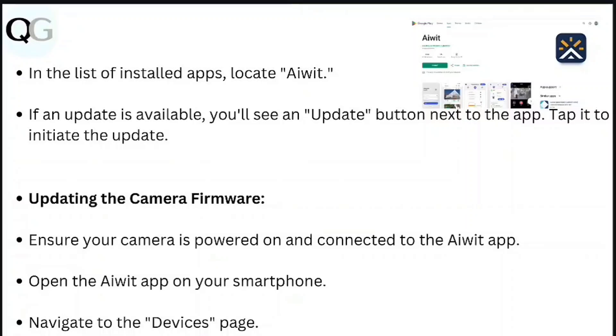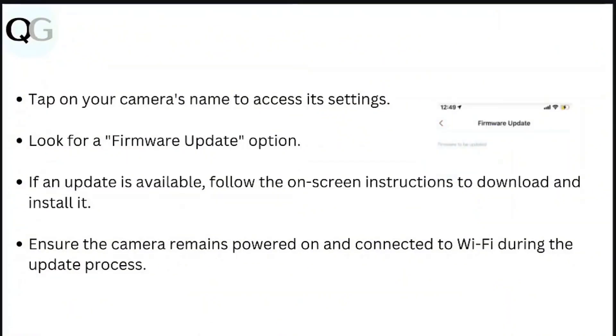To update the camera's firmware, ensure your camera is powered and connected to the AV network. Open the AV app on your smartphone and navigate to the Devices page. Tap on your camera's name to access its settings and look for a firmware update option. If an update is available, follow the on-screen instructions to download and install it, ensuring the camera remains powered and connected to Wi-Fi throughout the process.